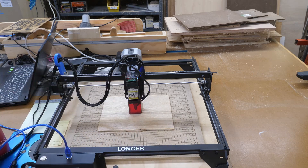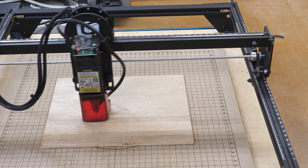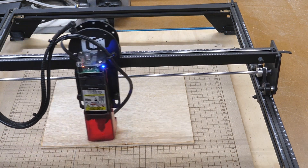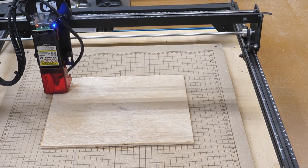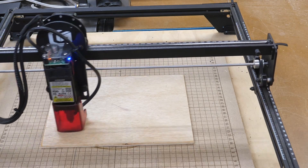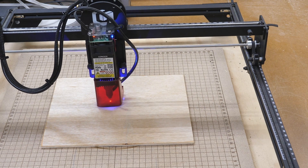The next thing I always do is frame it. Everything's looking good, so I can start it now. If you have an air assist, turn it on — that's going to help with the effect because of the way it blows the soot. My engrave time on this is 49 minutes and 18 seconds, and we'll start it.